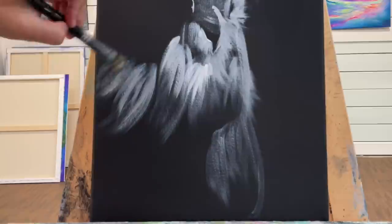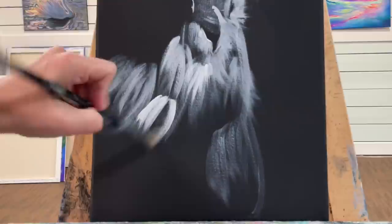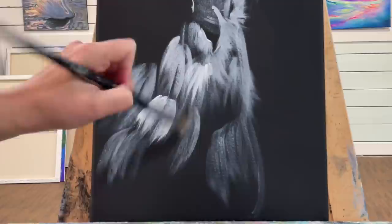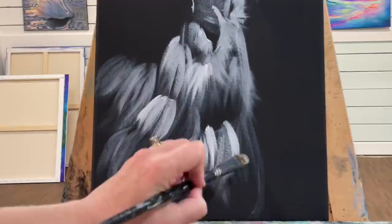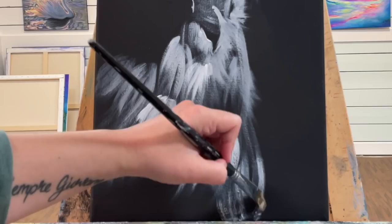I'm going to go off the canvas and start to turn my brush slightly diagonally. Notice how I'm leaving darker patches — it's okay to layer, in fact you want to. That's how you're going to get that nice layered look that's going to make your bird look 3D.